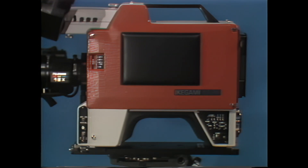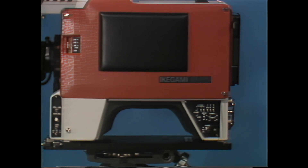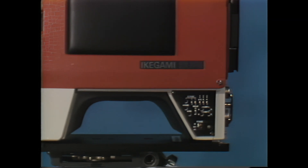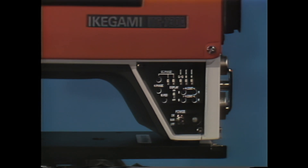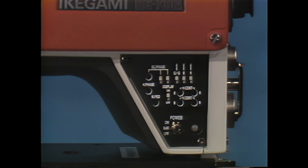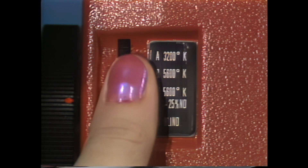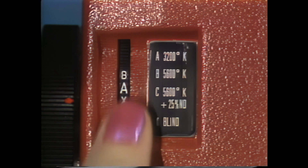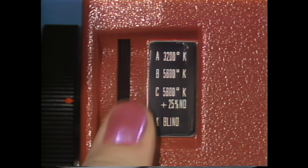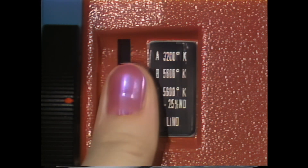These on-camera controls let you check registration in the viewfinder for minus green, blue, and red, while additional controls permit centering and master pedestal and phasing adjustment when the camera is genlocked. Color correction can also be done with a convenient four-position built-in filter wheel that balances for color temperatures of 3,200, 5,600, or 5,600 degrees Kelvin with 25% neutral density, and a cap position blocks off all light when the camera is not in use.